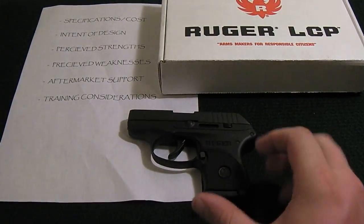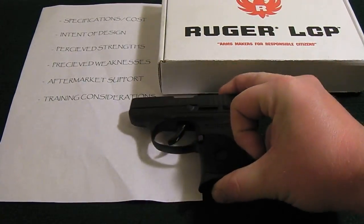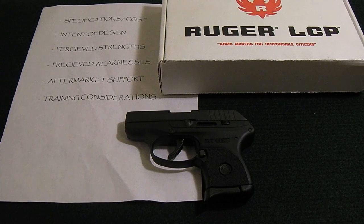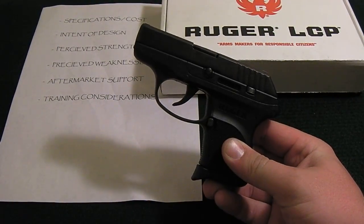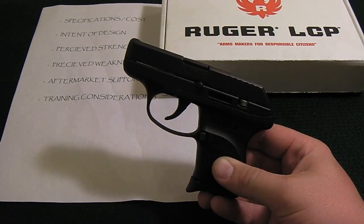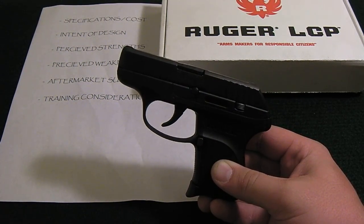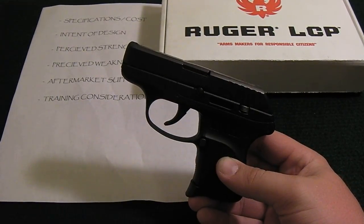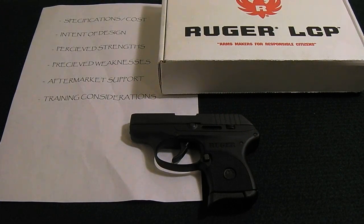The intent of design is concealed carry and backup. You can carry this as your primary firearm or as a backup to your primary — it's up to you. People can debate carrying such a small handgun as a primary, but it's a very accurate design so it would work. It's also popular with women who need to conceal carry a small handgun, whether due to hot climate, tighter clothes, or business attire where concealing a full-size is difficult. They can carry it in a purse or discreetly on their person.